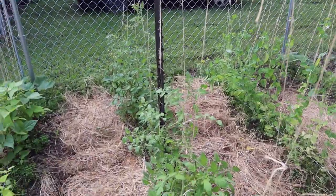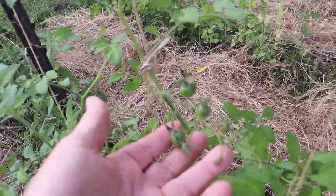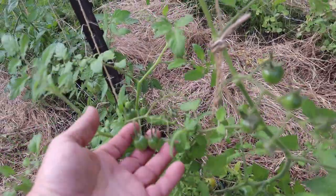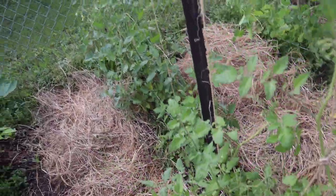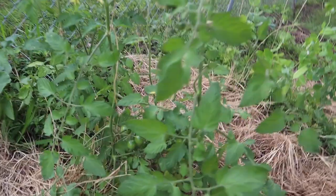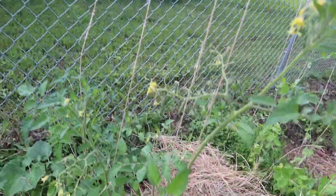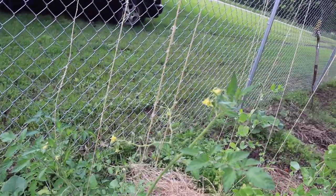Our string trellis seems to be working fine. It keeps these guys up in the air. You see how they just grow in bunches? Those are our little cherry-type tomatoes. There's a nice big group of them down there. So we are very happy to see that.